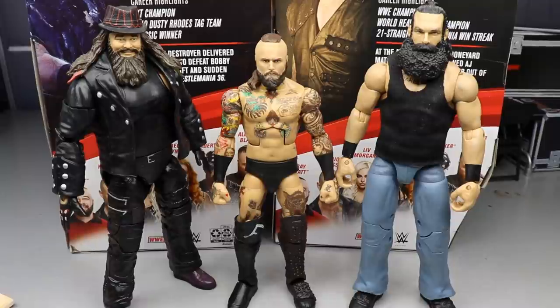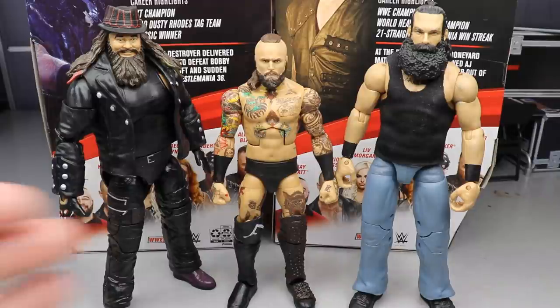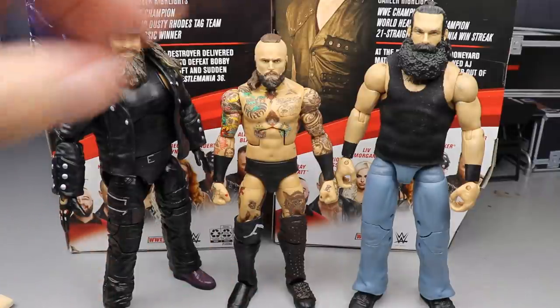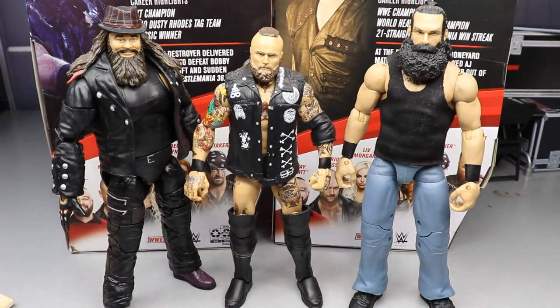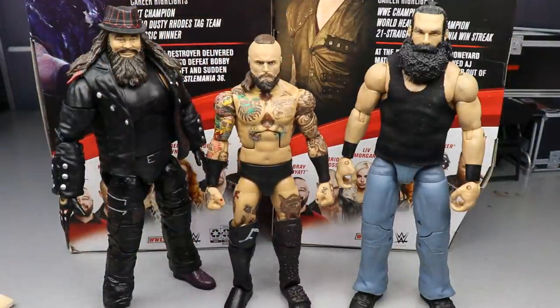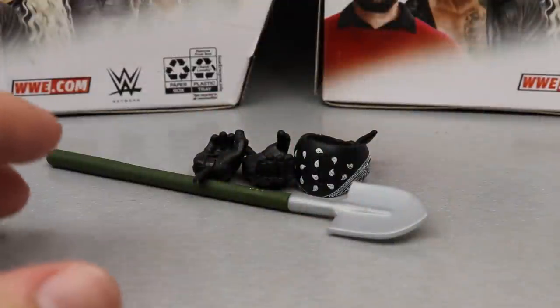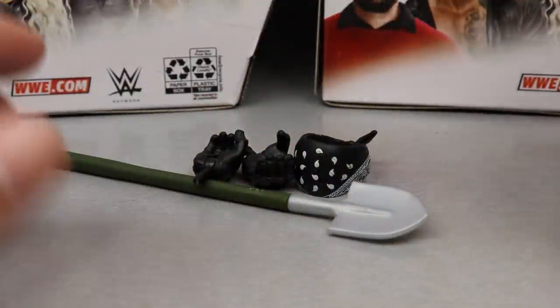For the fed comparison, here is the Wyatt Cult — Ultimate Edition Bray Wyatt and Elite Luke Harper slash Brodie Lee, RIP to the legend — next to the Elite 85 Alistair Black. He does look a little short compared to these, but slide in the fix-up and look how much better it looks height-wise. He fits in better; without it he's just a little short.